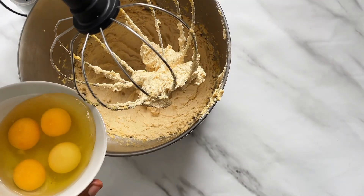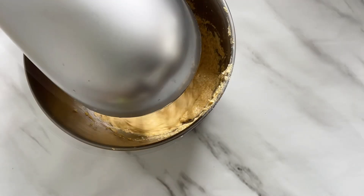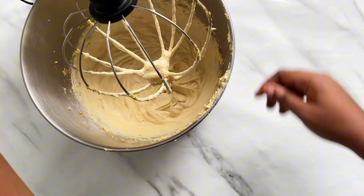I'm going to mix this with my stand mixer until it gets light and fluffy, then I go in with four eggs. I continue mixing while I prep my bananas — for this recipe I used a total of six small bananas.